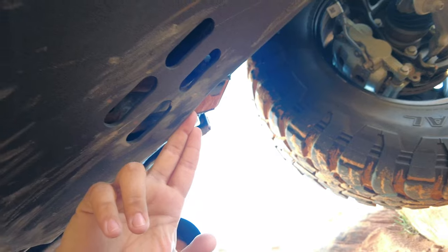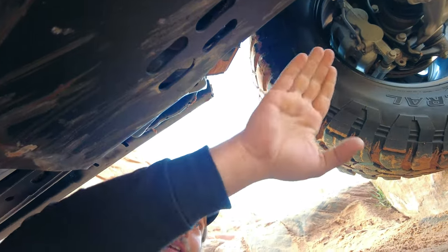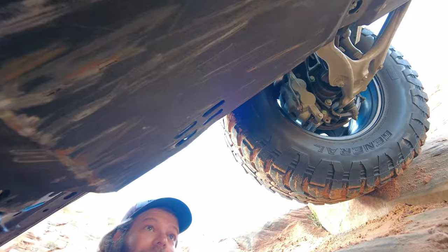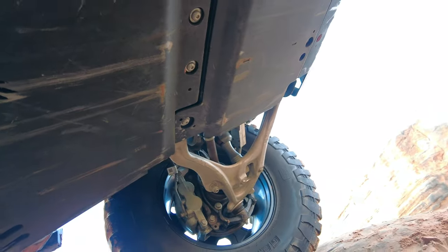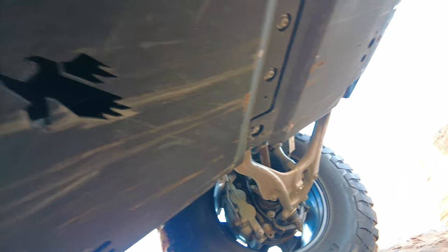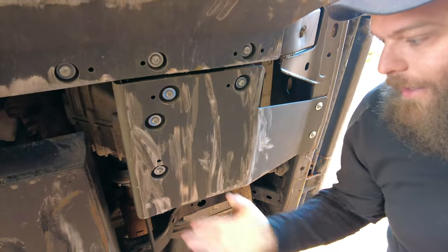Zooming out — look at that, it looks so much better than the previous set. We do have a little bit of arch right in here, but the old skid plates came out so much further and were way more vulnerable to bending. I also want to point out that right here where the frame and lower control arm mount, we're still 100% protecting that area. We've got some scratching — to be expected when you have skid plates — but these are still, in my opinion, basically brand new.